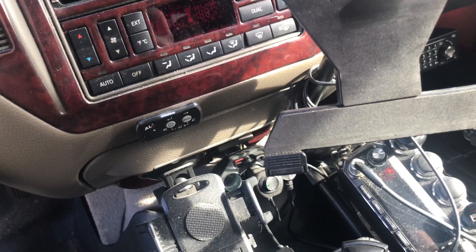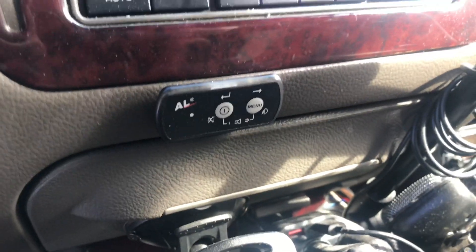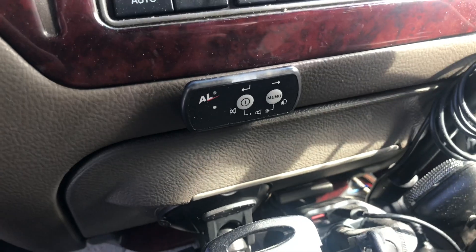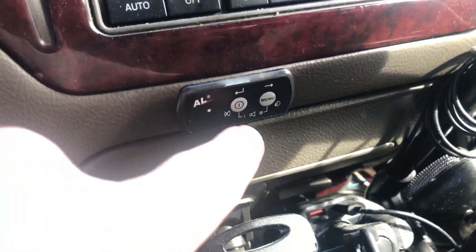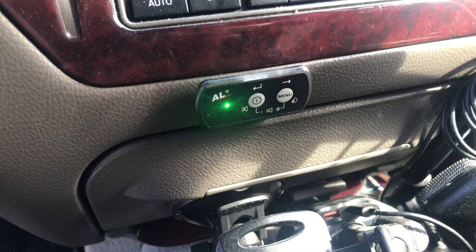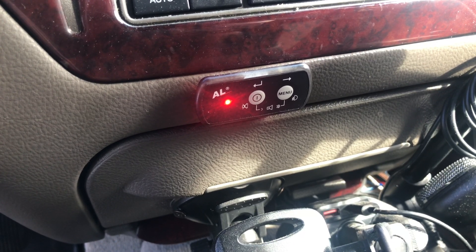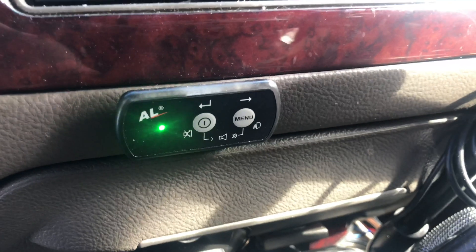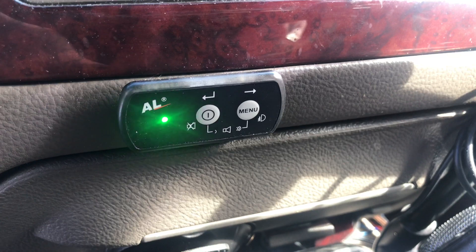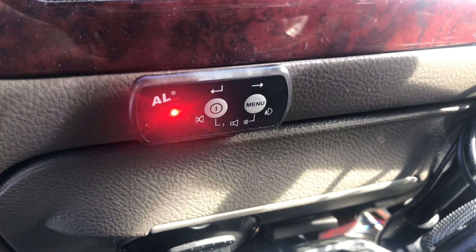Okay, so we're plugged in. Let's turn it on. And here goes the firmware. It'll do this probably for a few minutes while it's loading, and then we'll go on to the next steps.